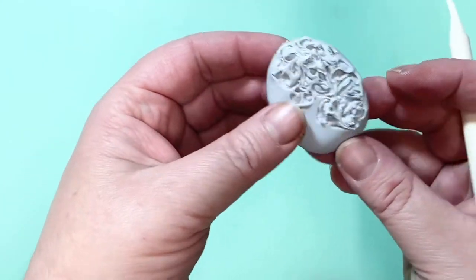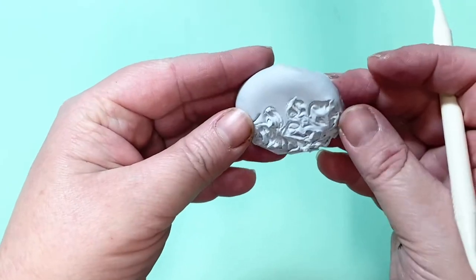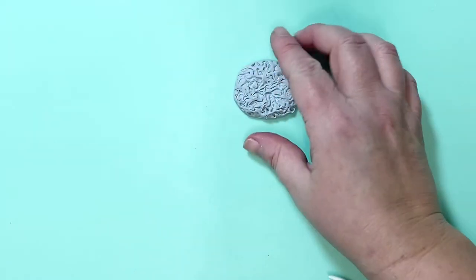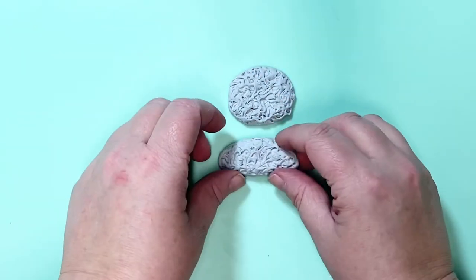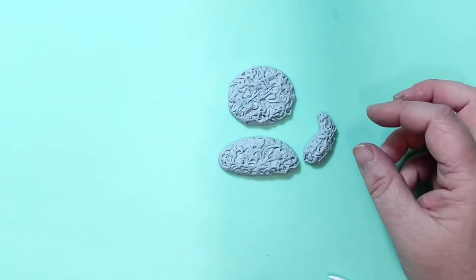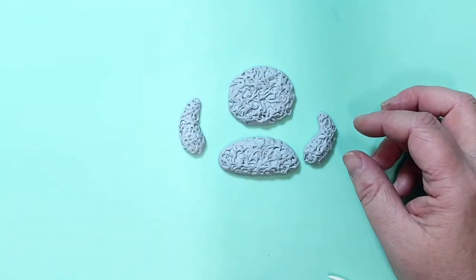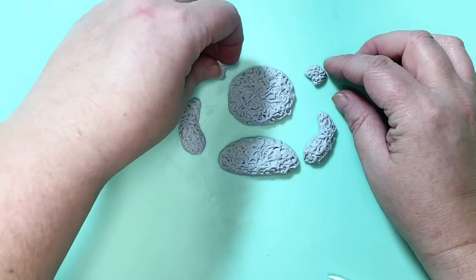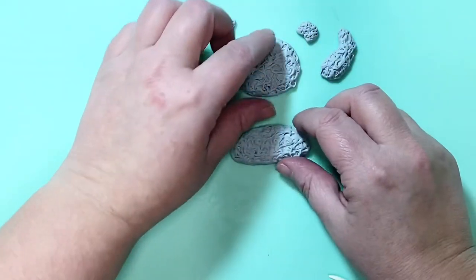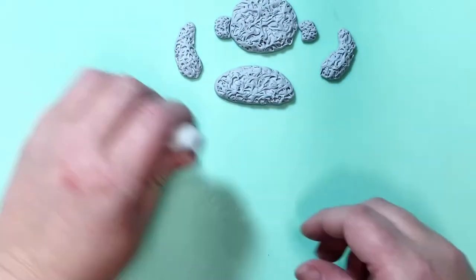And there you can see just how lovely it is to add the texture. Like I said, you can use a cocktail stick too. I've had these pieces ready made just so the video doesn't take too long — I've got my two arms, my belly, my head, and two little ears for my bear. Set them aside.